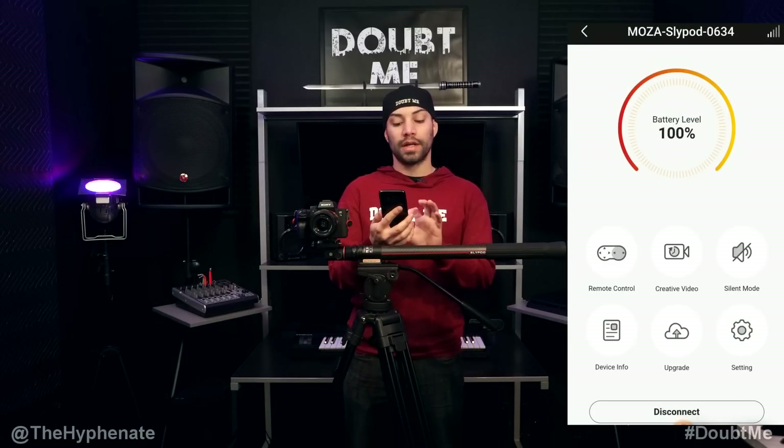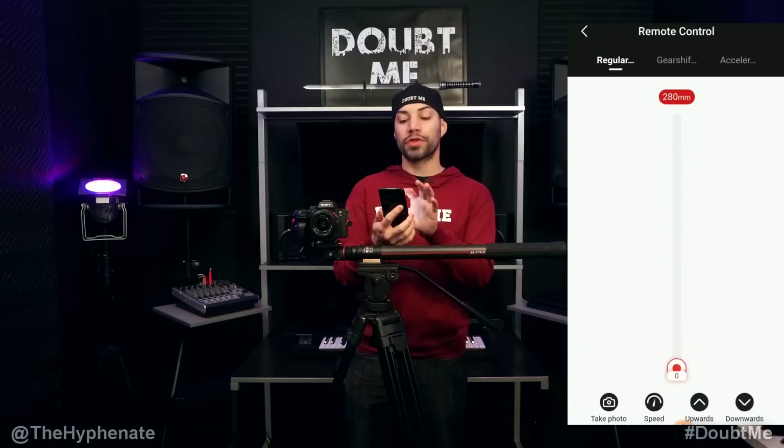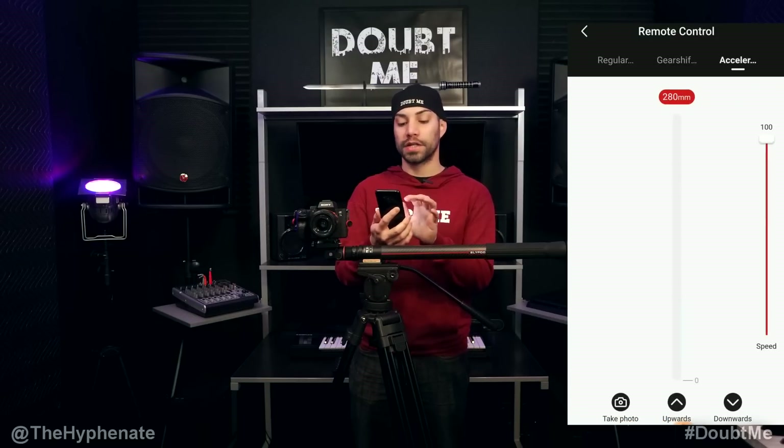Now that you're in the app, go ahead and click on the remote control option. In the remote control you have three different options: Regular, Gear Shift, and Acceleration.